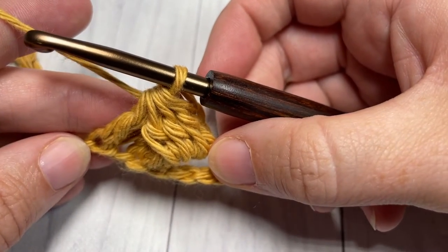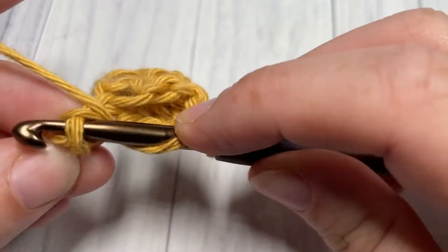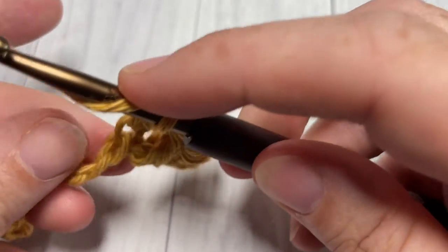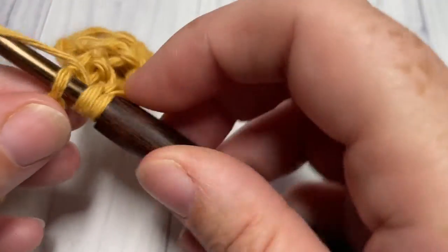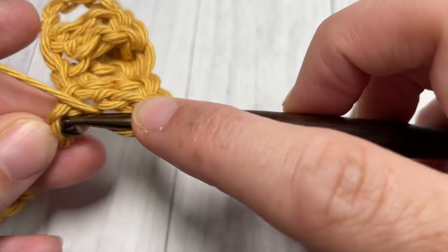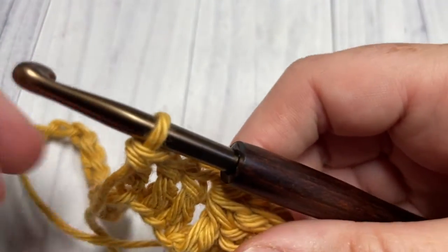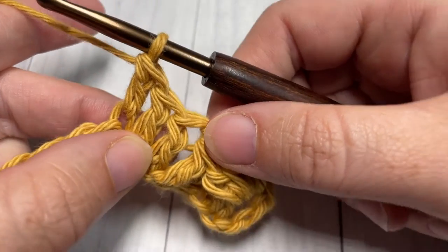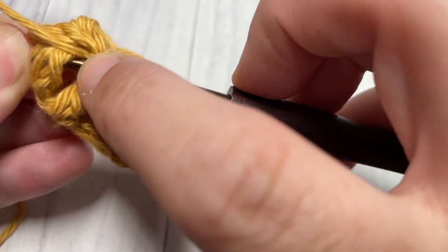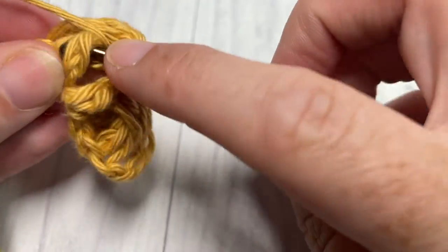You're then going to work one double crochet into each of the next three stitches — one, two, and three. We're now going to repeat: work one foundation cluster around the post of the first double crochet in that set of three. Yarn over, insert your hook around the post, yarn over, draw up a loop, yarn over and pull through two — do that a total of three times around that same stitch.